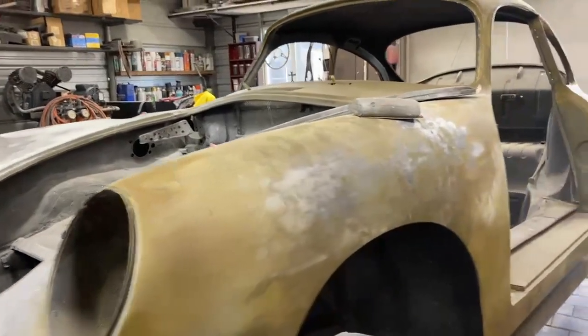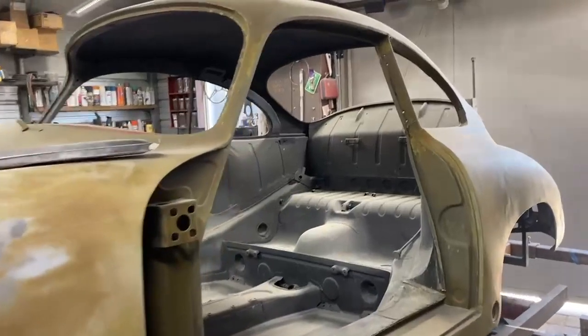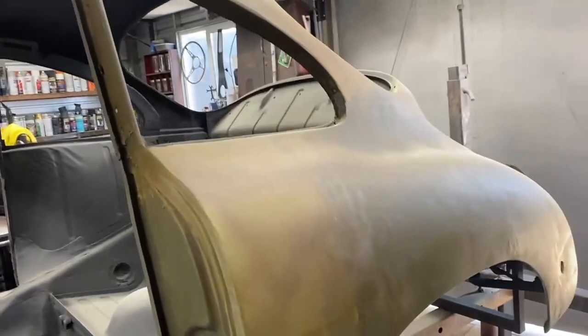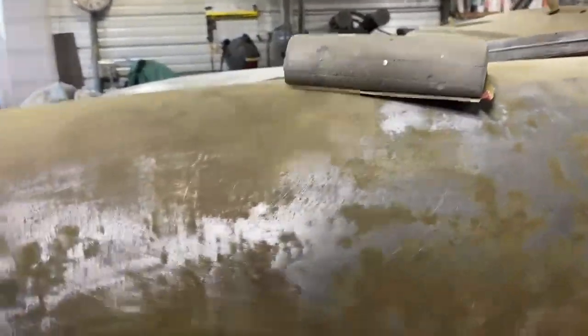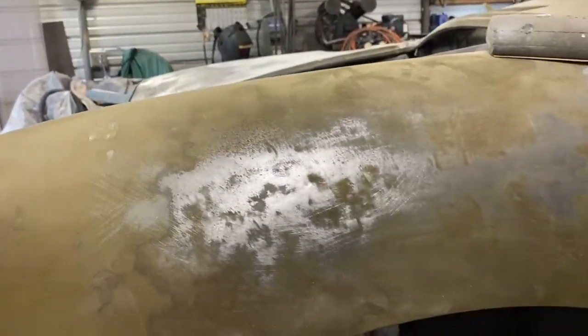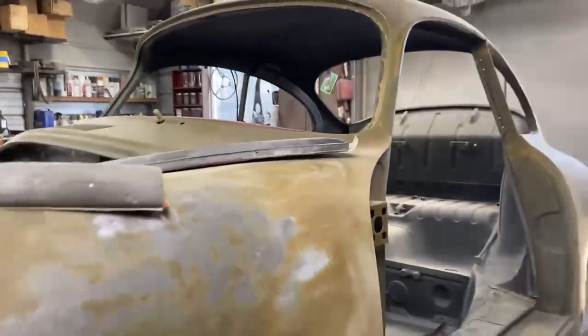Hi again. I'm working on my body right now on the 356. I put a wash primer as you've seen on the little short I showed. The wash primer I used basically as a guide coat — it was helping me to find door dings and whatnot. Even though I rolled everything, you still have little low spots that are kind of hard to find even though you're using your hand.